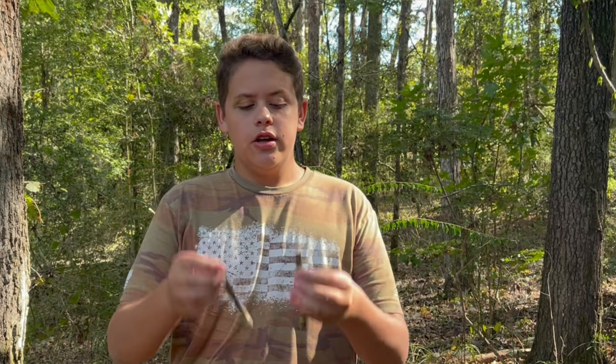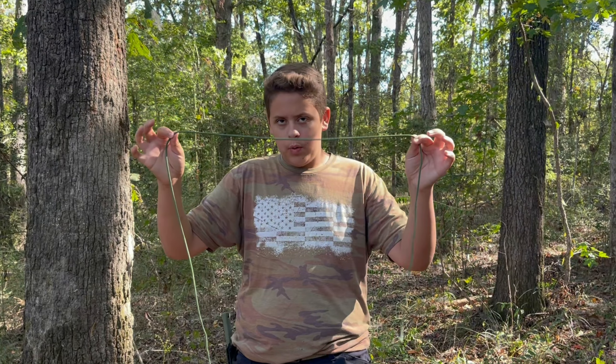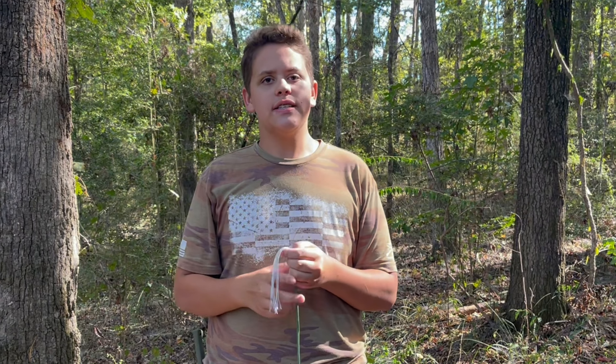Number one, a knife — make sure your knife is sharp. Number two, you're going to need two smaller sticks, about three inches long. You're also going to want some rope or paracord. With this type of paracord, you can actually pull out the strings on the inside, which is what I'm mainly going to be using for this snare.